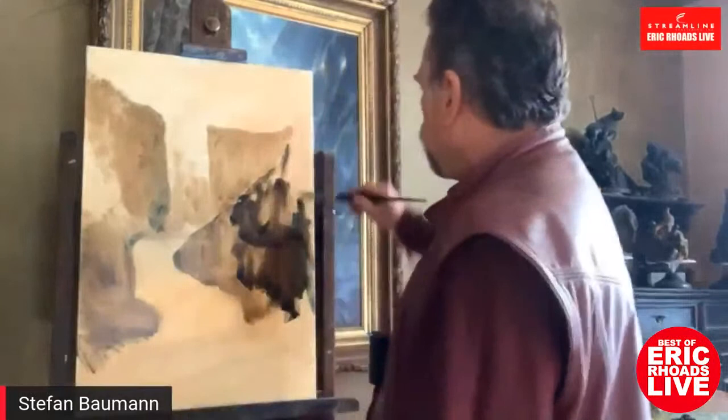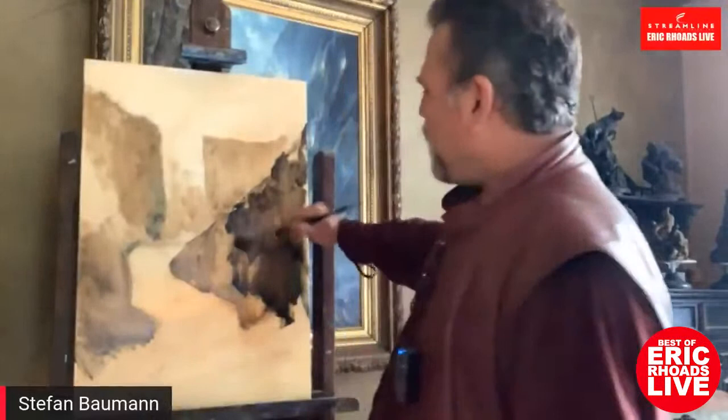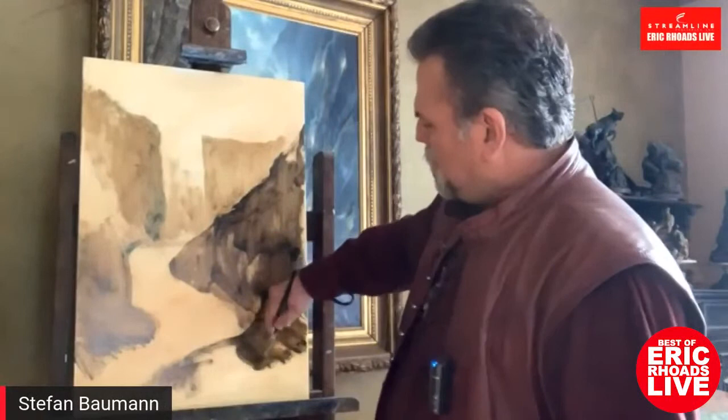Hello to viewers from the Netherlands — tell us where you're coming in from and I'll read them off to Stefan so he gets a big ego. I have coaching students all over the world, so I know they're tuning in. I have over 100 coaching students that I coach worldwide.